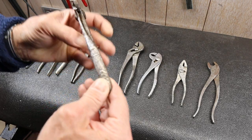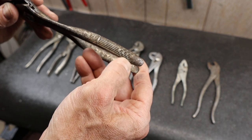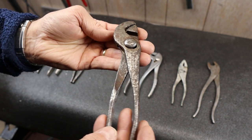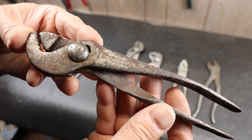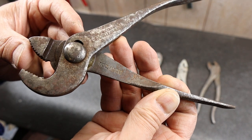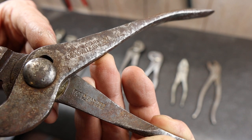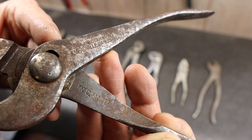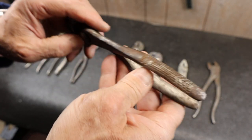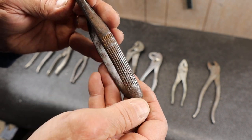Now we're getting into some of the art deco ones where somebody spent a little time making a design that changes throughout the grip. This one — you might know this tool company, I'm unfamiliar with it — is a USA-made one. Champion, maybe? In Meadville, Pennsylvania. But look at the grip: we've got kind of an arrow motif going on here. This is the beginning of the art deco ones.